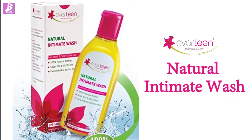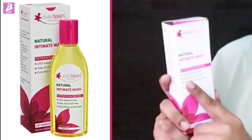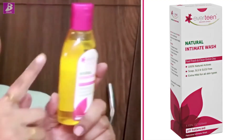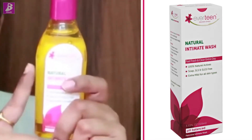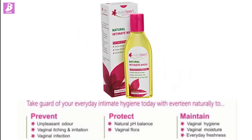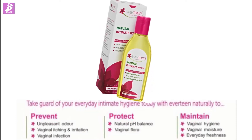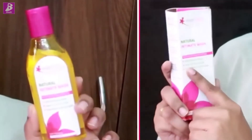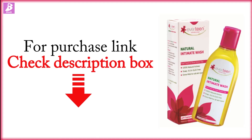You can wash the intimate area with Everteen's Natural Intimate Wash. The intimate area will be clean and fresh every day. This is 100% natural and active — soap, SLS, and SLES free. It is extra mild and can be used on every skin type. You will find a purchase link in the description box.